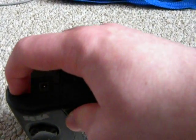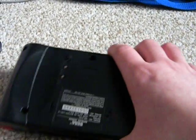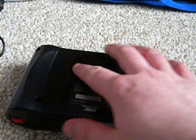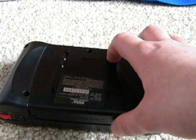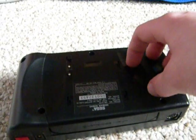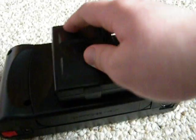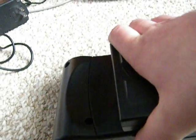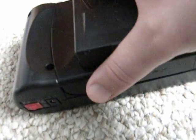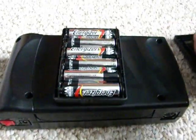It's got an AC adapter port, and next to that it's got an on and off switch. On the back, it's got holes to attach a battery pack. This is what the battery pack looks like — it attaches on the back like so. One thing to gripe about is that it uses six AA batteries, which makes this thing a battery hog.